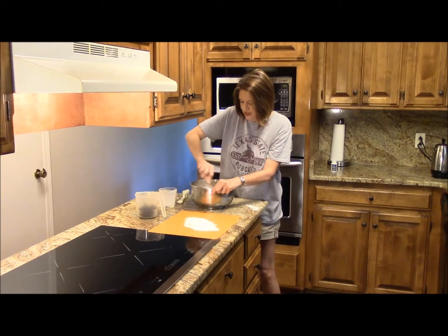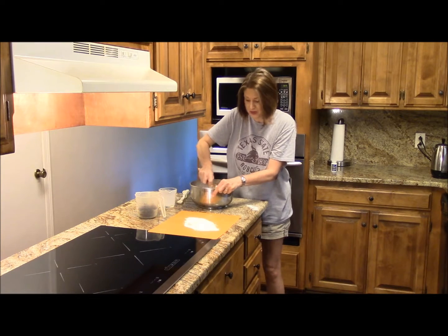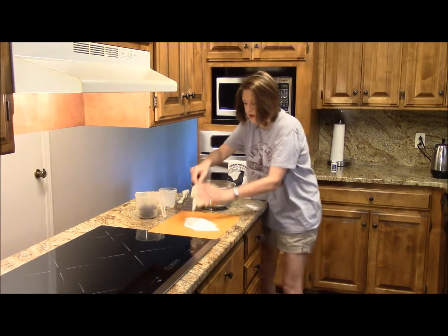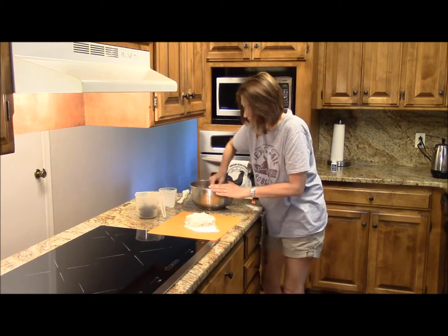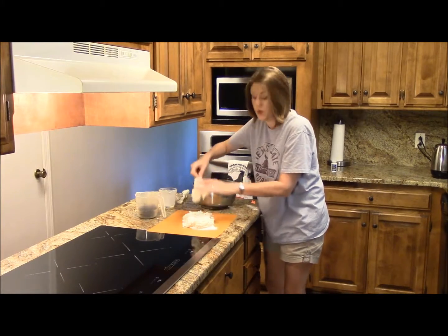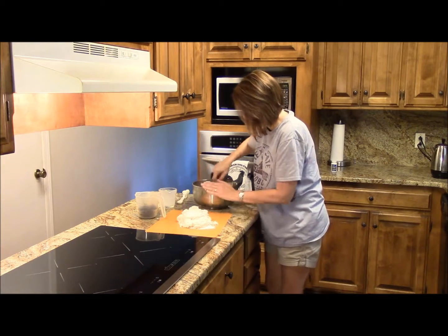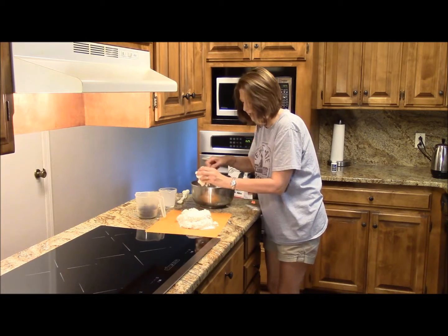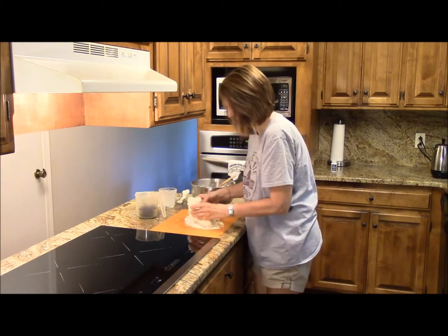I just added a cup of buttermilk to the biscuits, and now the fun part — I'm going to add these delicious blueberries. Now, the blueberries are frozen. We don't want them to be all mushy-gushy and making our dough all purple or blue.